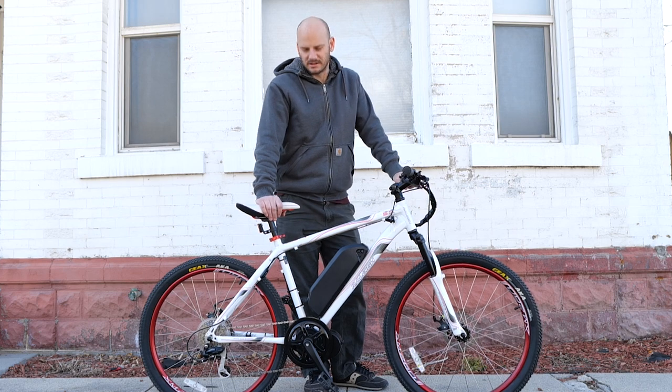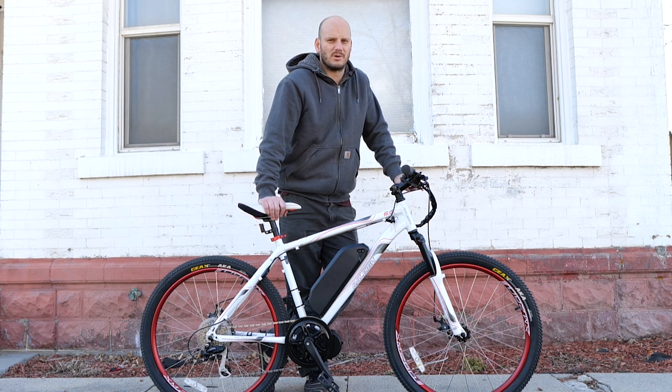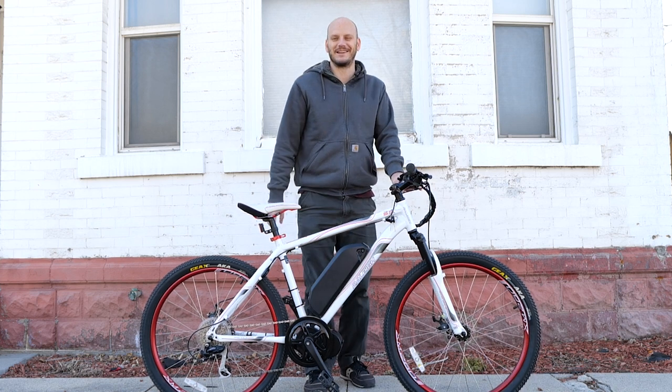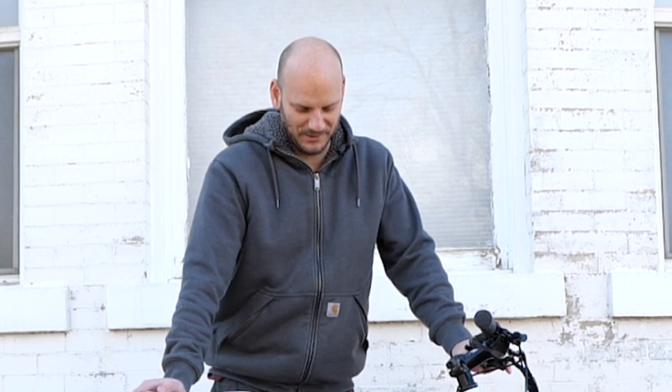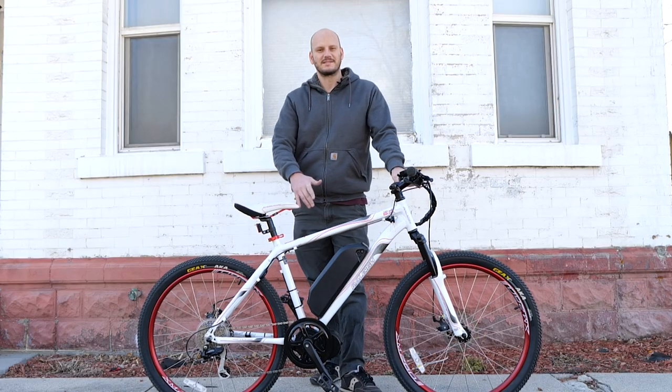Hello my fellow nerds. We got another custom e-bike build for you. I'm starting to realize who my target audience is — you're just a bunch of nerds. The more I talk to you guys the more I realize we are a freaking cool community. It's really great that I feel like I'm not so alone in this world because there are other nerds out there who are really into custom e-bikes.